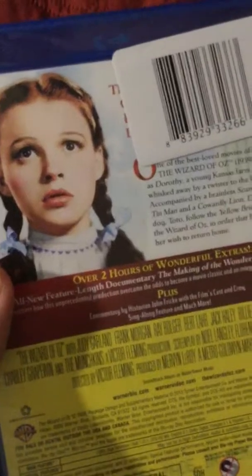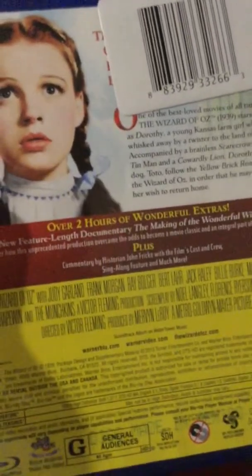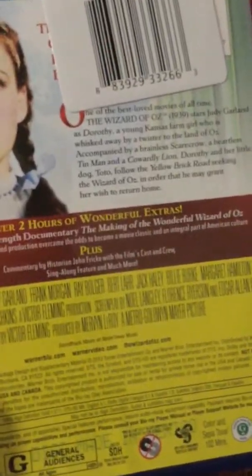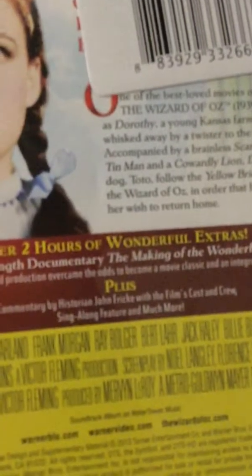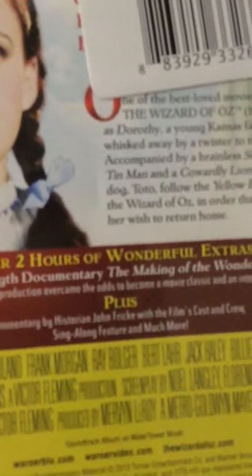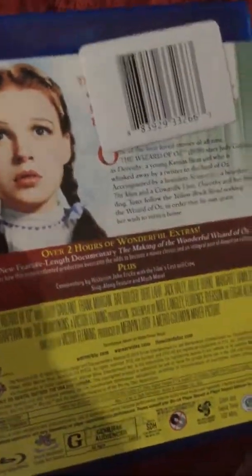We have the art on the back — look at that. Over two hours of wonderful extras, an all-new feature-length documentary, The Making of the Wonderful Wizard of Oz, plus commentary by historian John Fricke, sing-along features, and much much more. That is awesome.